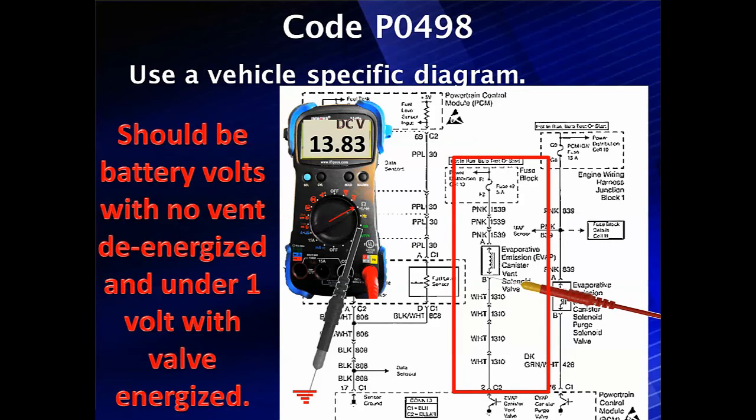Let's look at our voltage — this is our most common check. It should be battery voltage with the vent de-energized, and under one volt when the vent is energized. If it's zero volts or only a few millivolts, you probably have an open circuit. Go back and check for missing B+, check the power side, make sure you've got power, and check for an open solenoid.